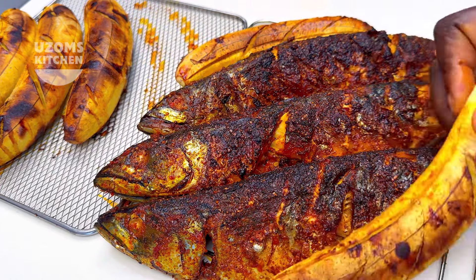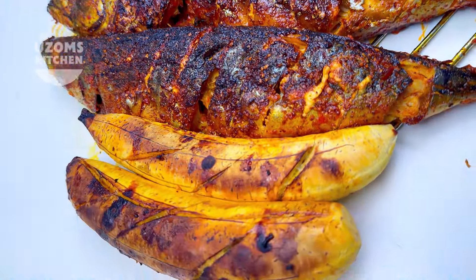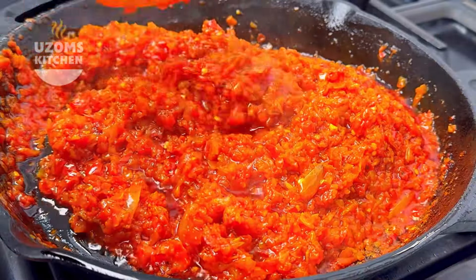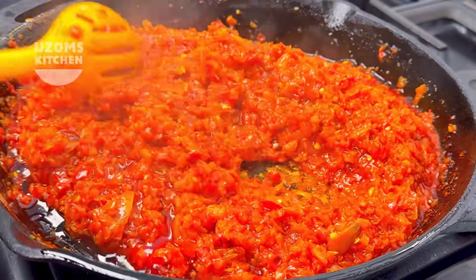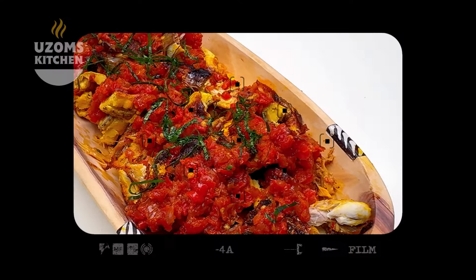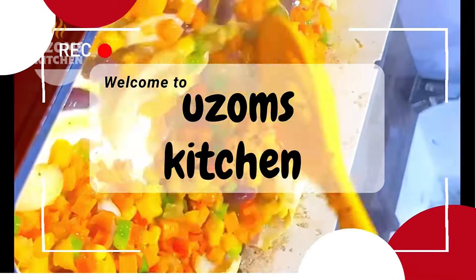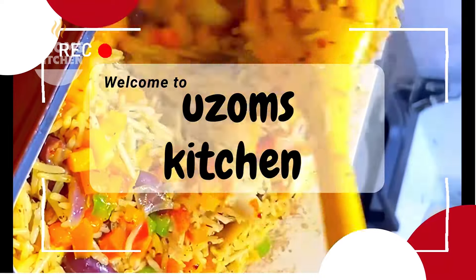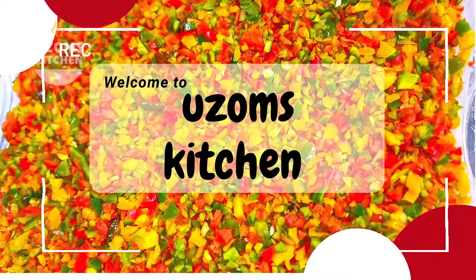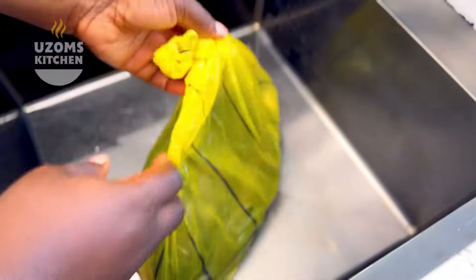If you've ever had authentic Port Harcourt bole, then you would know it is the next best thing after fried rice. Allow me to take you back to PH to show you how to make the authentic Port Harcourt bole — the sauce, the marinade, everything step by step. Friends, you do not want to miss it.